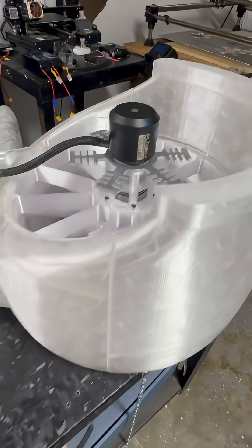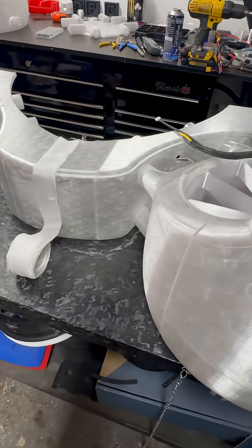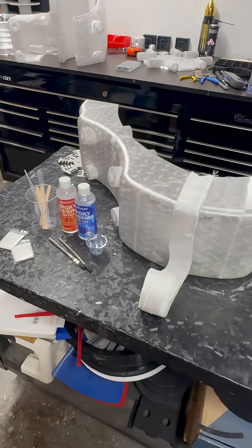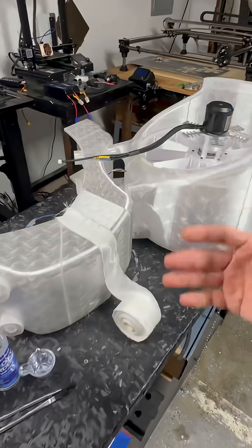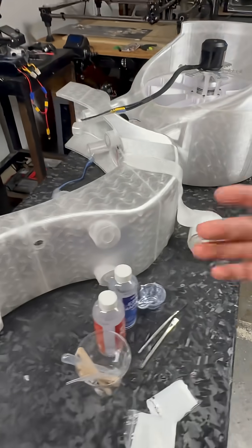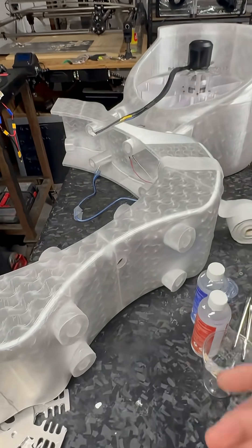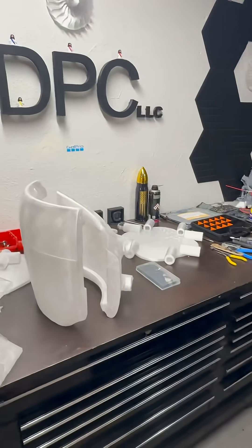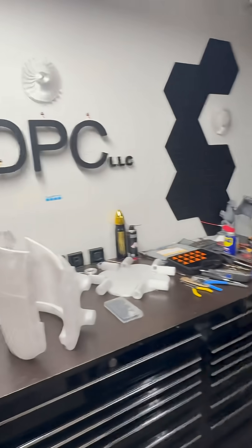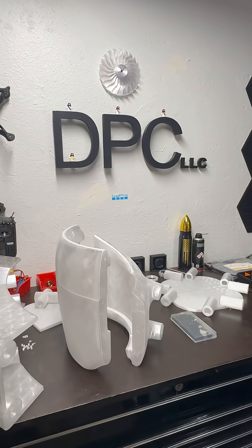We are coming along — the printer is still going like a madman. A lot more to print, a lot more to do, but we're getting things ready for assembly and reinforcement and wiring, and getting the internal setup and the body put together. It's coming along great and it's going to be a lot of fun. I need a bigger table, so stay tuned for more.